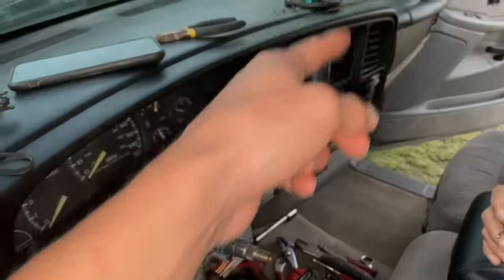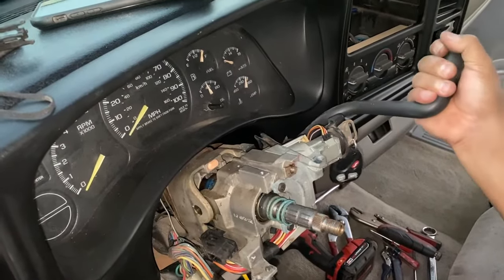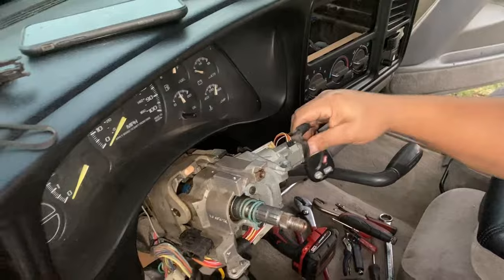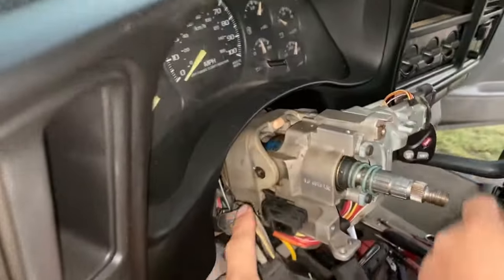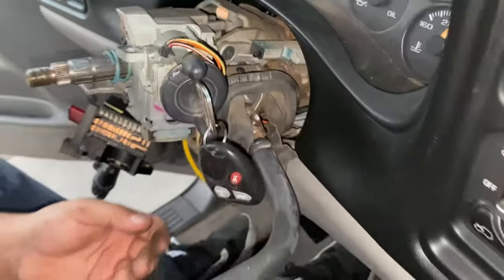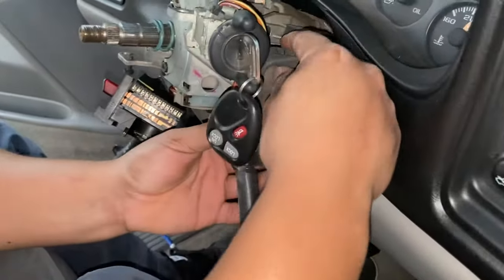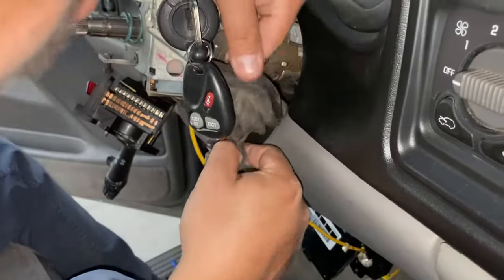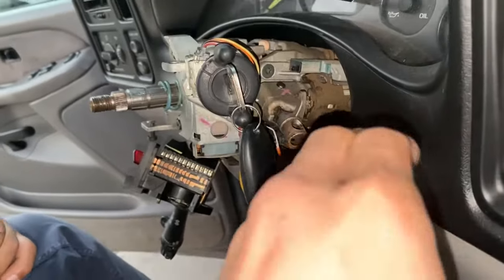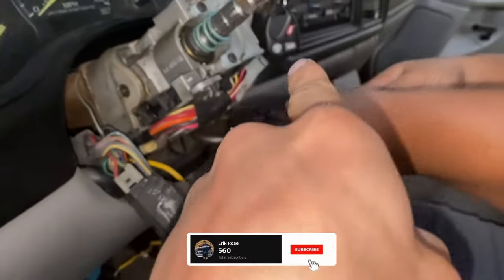To get the gear shifter off, you're going to need to put it in the lowest position. Then you'll be able to screw it off and get to the same bolt on the other side. It should slide off just like that. Slide it out, get that rubber off, and that should give us access to the rest of the bolts we need. There will also be a spring on the other side you have to get off.